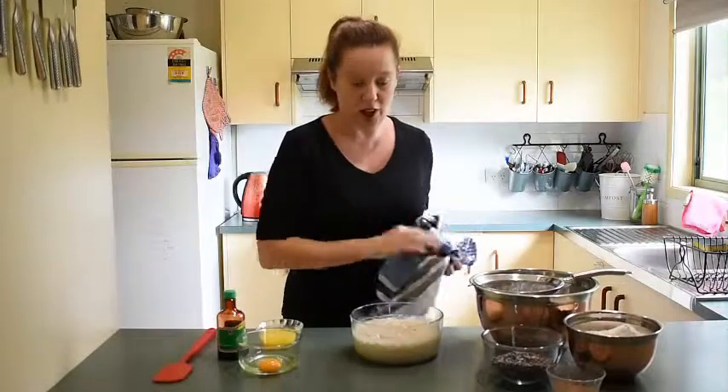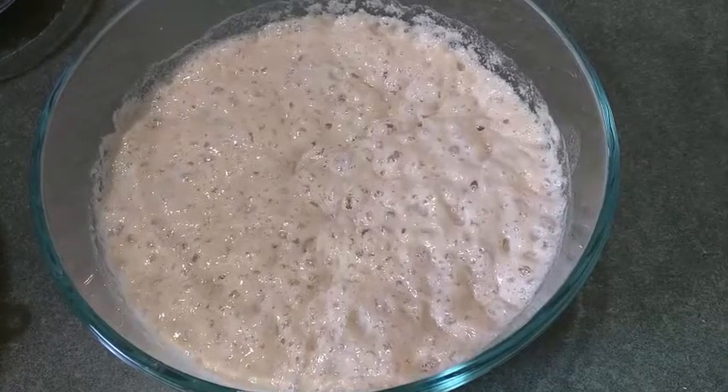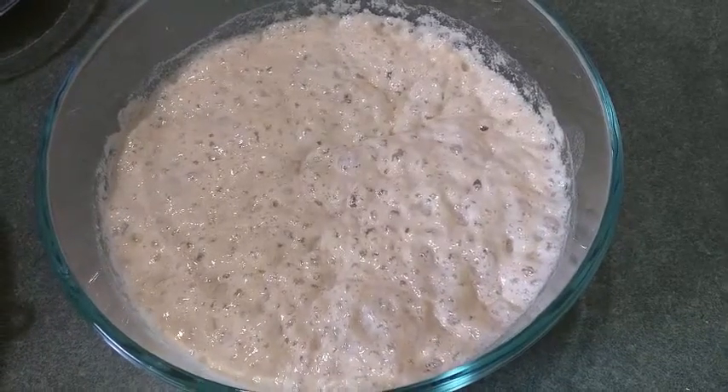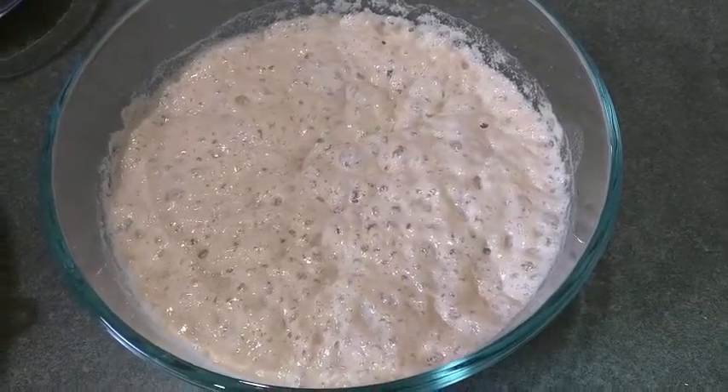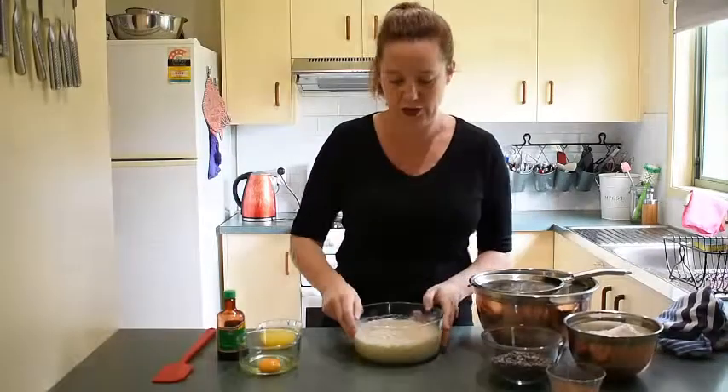It's been about 15 minutes — let's take a look. That's looking perfect. It's really bubbly and foamy, come alive. You can see it's frothing away and bubbles are popping — exactly what we're looking for. Now we're going to move on to making the dough itself.